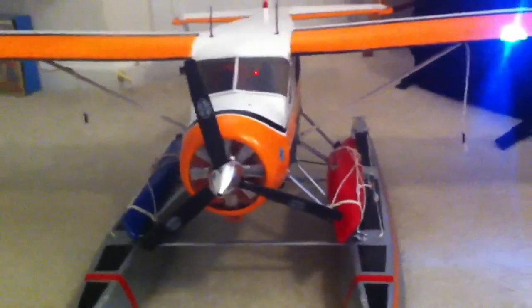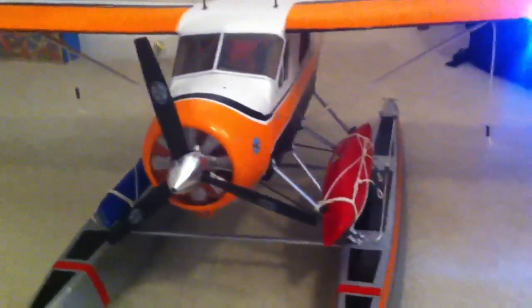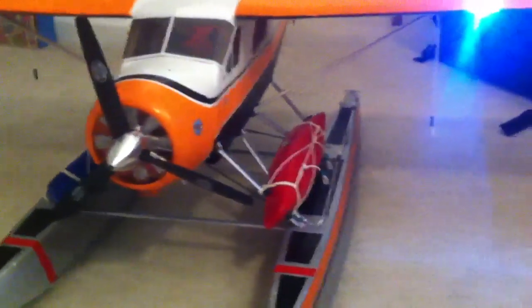Got the Flyzone Beaver on its floats. Three bladed prop, aluminum spinner. That's an 11.7 prop. The stock prop is a two bladed 12.6. Got some canoes lashed onto the struts, and we got some dock lines set up on it, and on the tips as well.